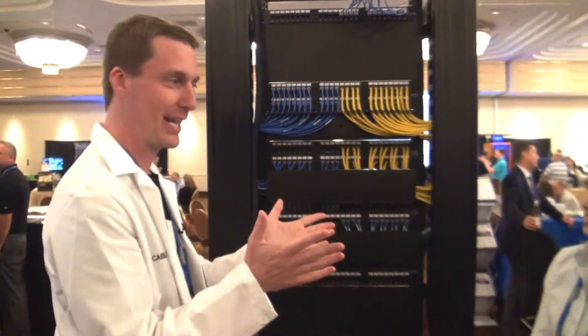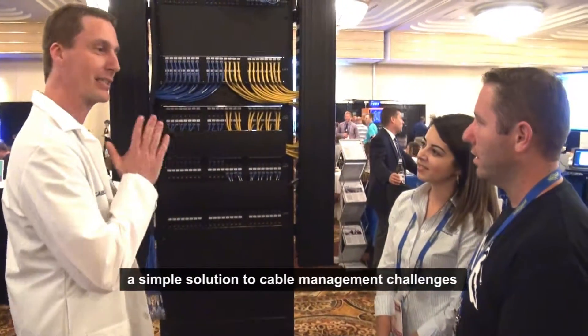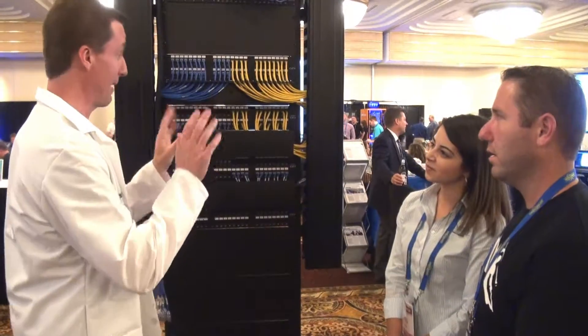Alright guys, so what's the biggest challenge in data centers? It's cable management, right? Huge problem. Well, this is a simple solution to cable management challenges with copper cabling.